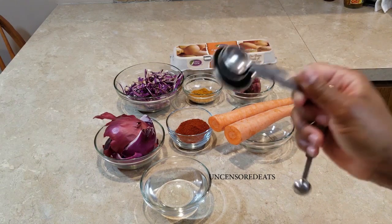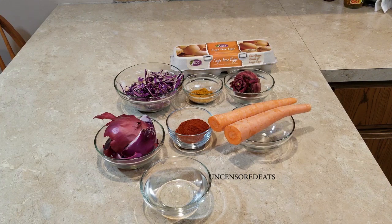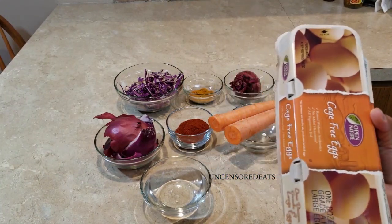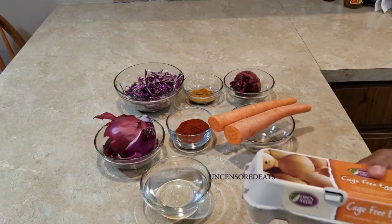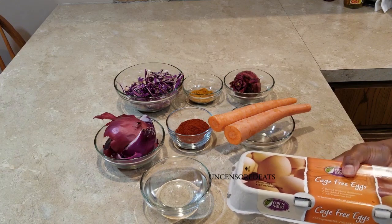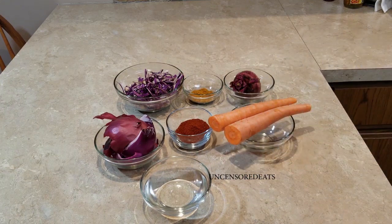You're also going to need measuring spoons. Our eggs have to be hard boiled before we start dyeing them. We are going to move over to my stove side and we're going to get to boiling eggs and dyeing and coloring and making everything look all pretty.